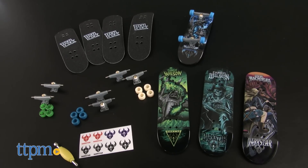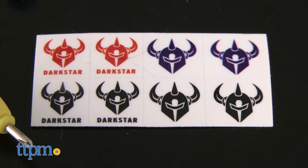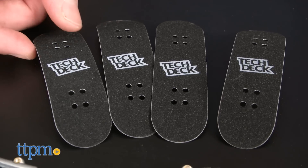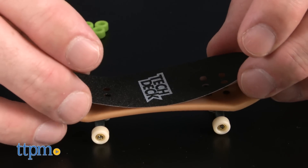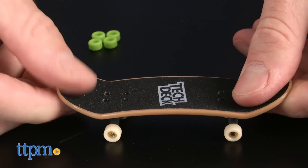The Series 1 Dark Star 4-pack has three common boards and one rare. This pack also has wheels and trucks for all four boards. Unlike the Element 6-pack, the boards in this 4-pack do not have their grip tape applied yet — each board comes with grip tape, which sticks onto the board like a decal.